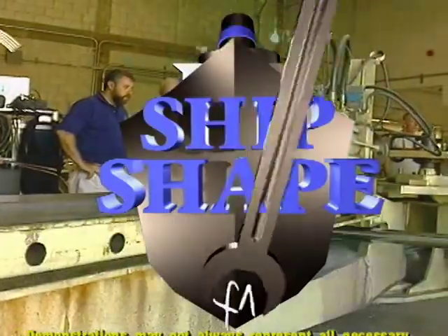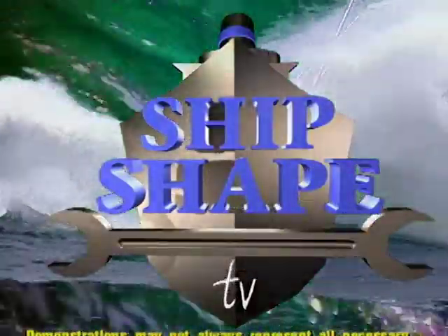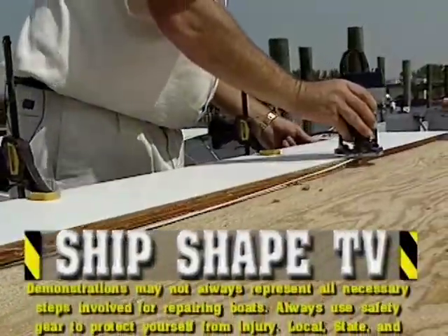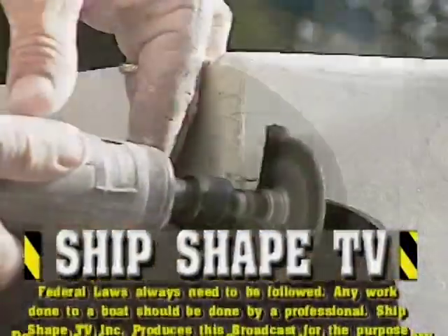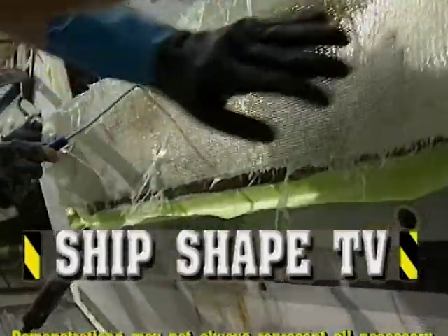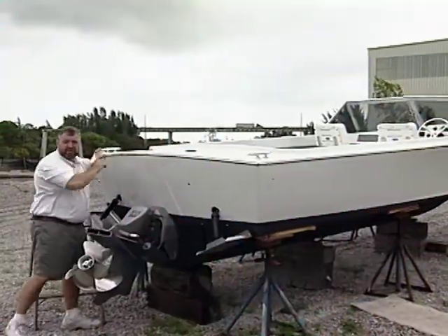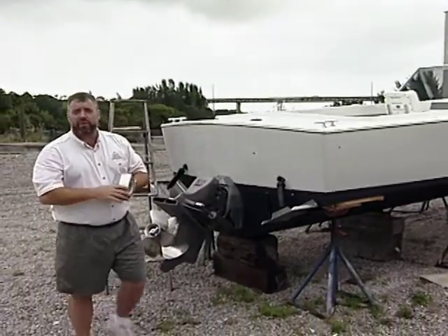This is a proper shape for a third windshield. Hi, I'm John Graviscus. It's good to have you working around the boat with us again.